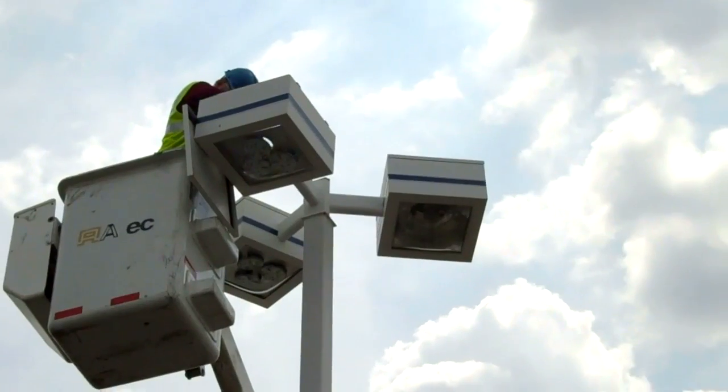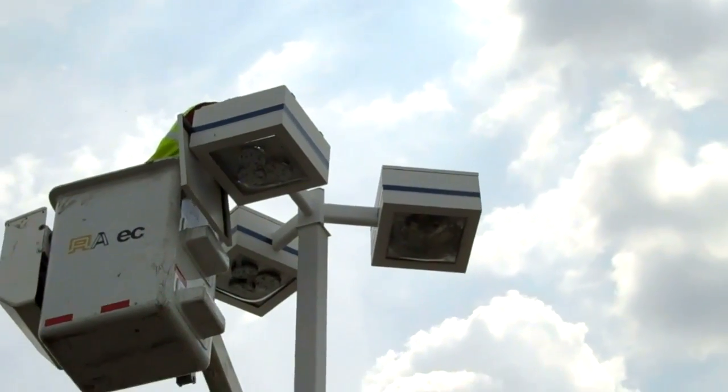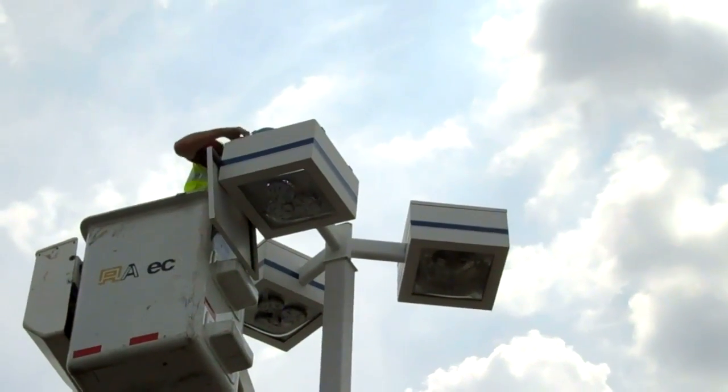Now it's a matter of fastening the plate to the existing shoe box, wiring it up, and he's done.